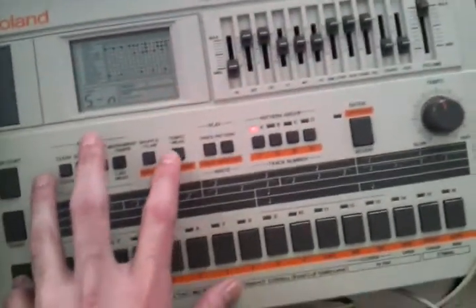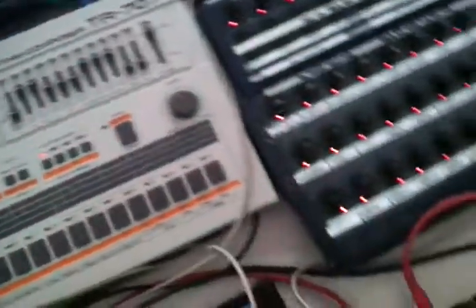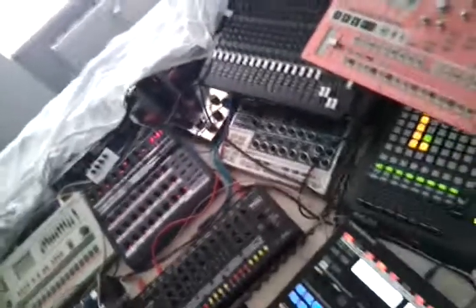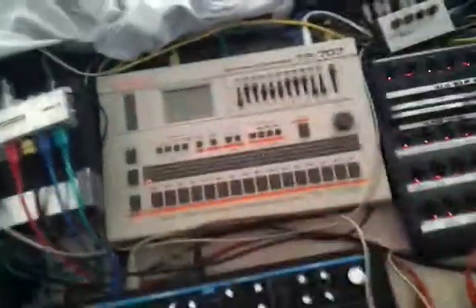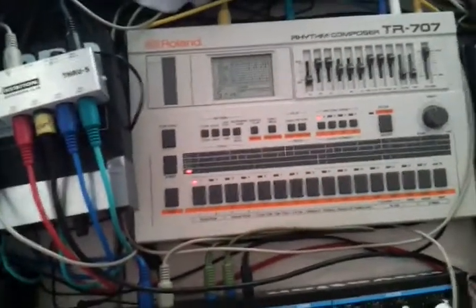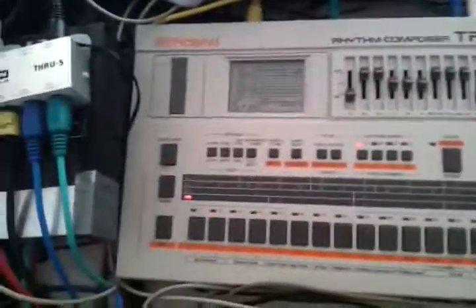You have to get out of the sync mode menu afterwards. To do this, go into pattern mode and press play — it's running. Now we can switch between our patterns we just recorded, and it's also running in sync with my other machines.